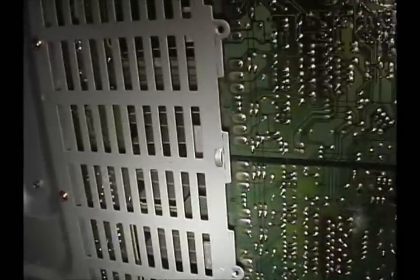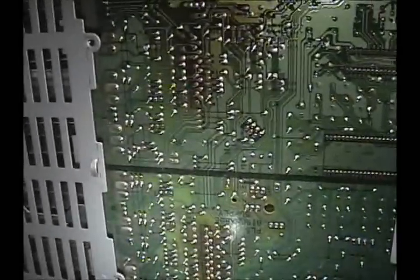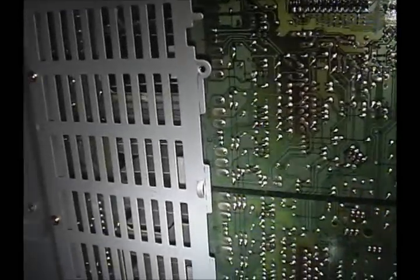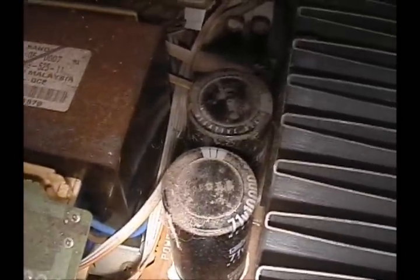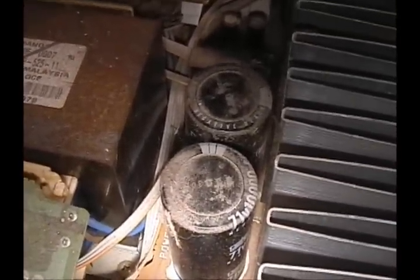One thing you want to do before you do any work on an amplifier, power supply, or any kind of large electronic equipment — really any — is discharge the power supply. It's unplugged. If you notice, there's these big circular things — they're capacitors. They hold a charge. The thing about capacitors is they're kind of like batteries, except they want to release all of their power at one shot.